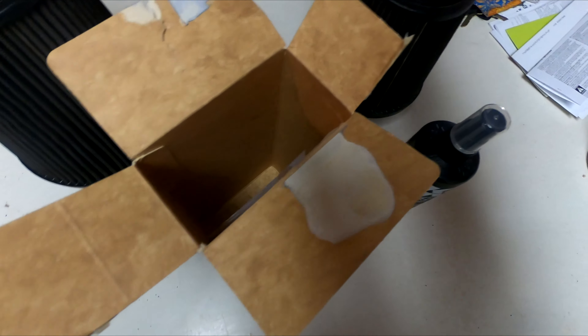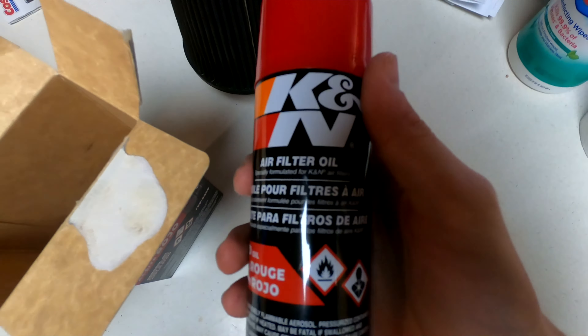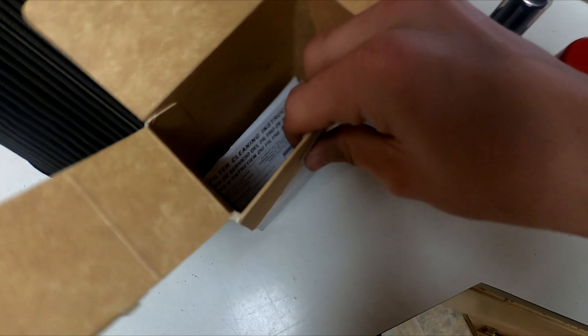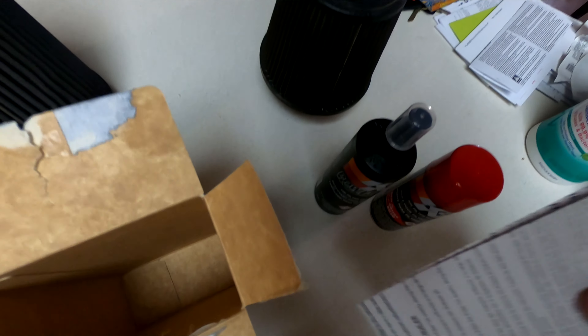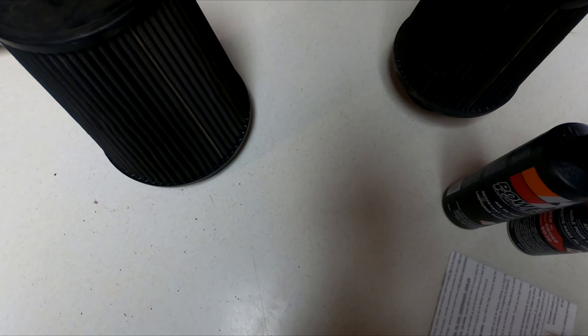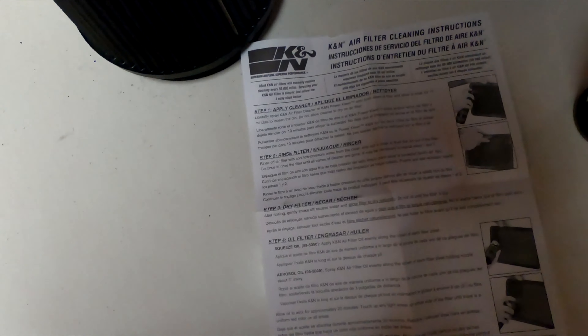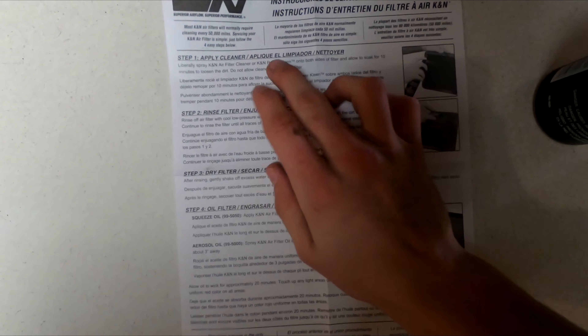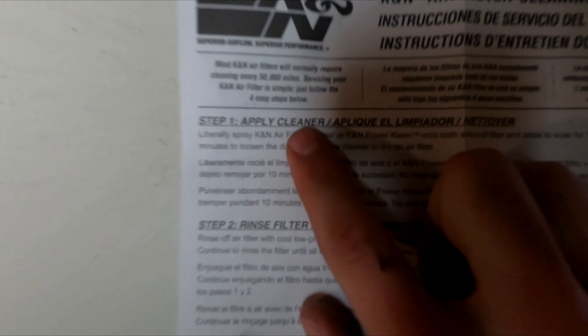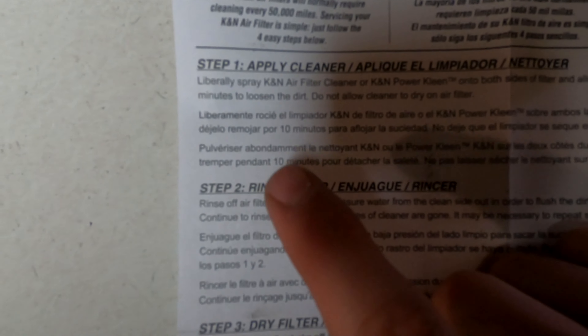Here we have my K&N Recharger for a cold air intake filter. What comes in this package is going to be filter cleaner and filter oil — this is a red oil — and also some instructions. The instructions are pretty straightforward, so if you know what you're doing you don't really have to read them, but I'm going to show you guys what they are anyway.